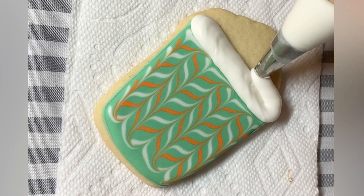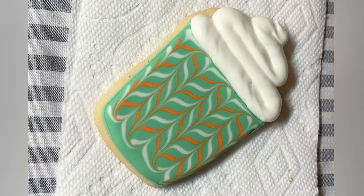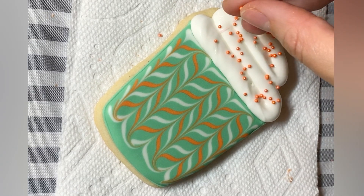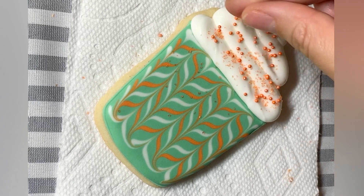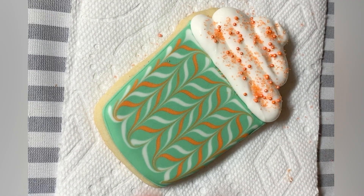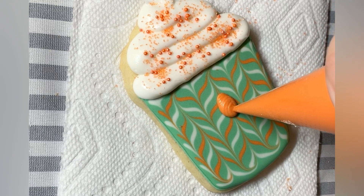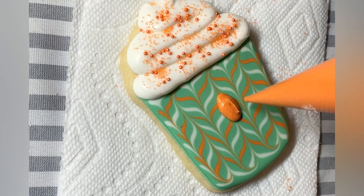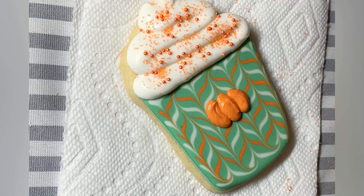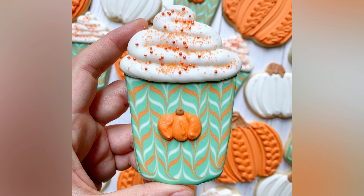Here I am using somewhere between a medium and a stiff peak piping consistency to pipe the whipped cream — and yes, this is all royal icing. I'm using sprinkles here just for a little extra something. The thicker the icing, the faster you need to apply those sprinkles because thicker icing is going to crust faster, and if it has already crusted, these sprinkles will unfortunately not stick to the whipped cream. So here this is a medium peak piping consistency to pipe this little pumpkin on here. I could have gone through with a scribe and helped it settle out more — certainly an option, but I typically don't have the patience for that. And that is the cute pumpkin spice latte.